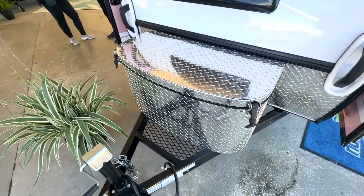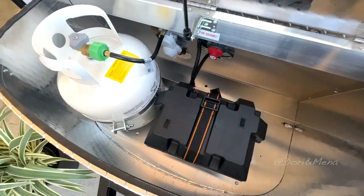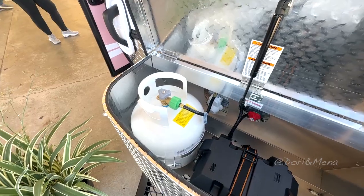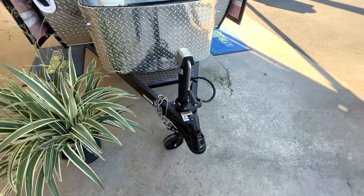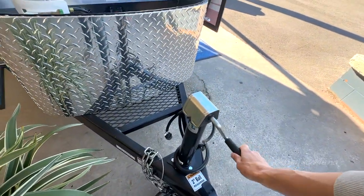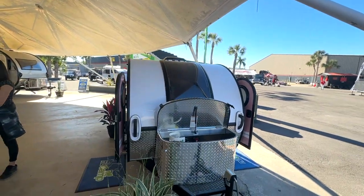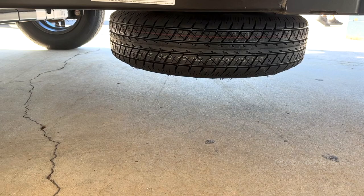This is a nice box. Your battery and your propane — let's leave this open. This is your jack. It's pretty good. We have a nice spare tire over there.